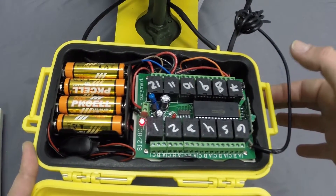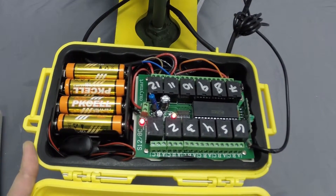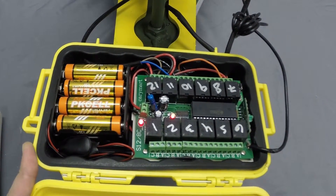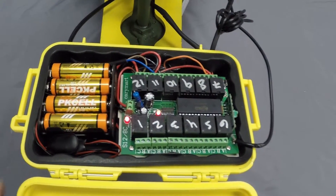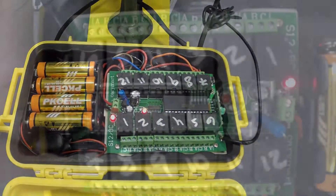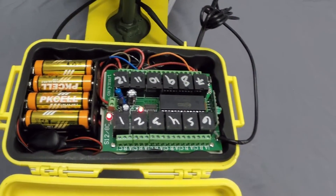Step C: Wait 3 to 5 seconds, then push and release the button again. The signal LED should be lit up and not blinking, as shown. If it is not, repeat steps B and C until it is.